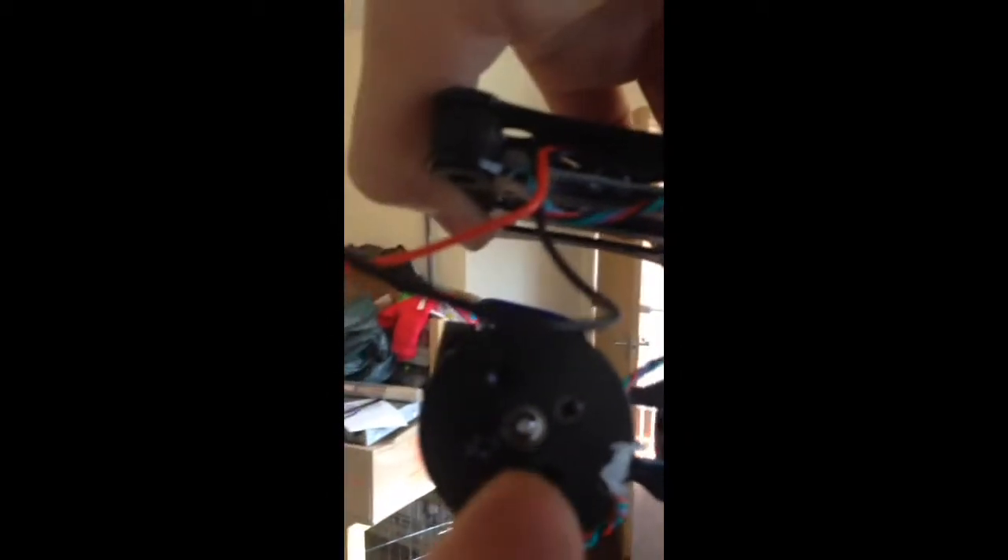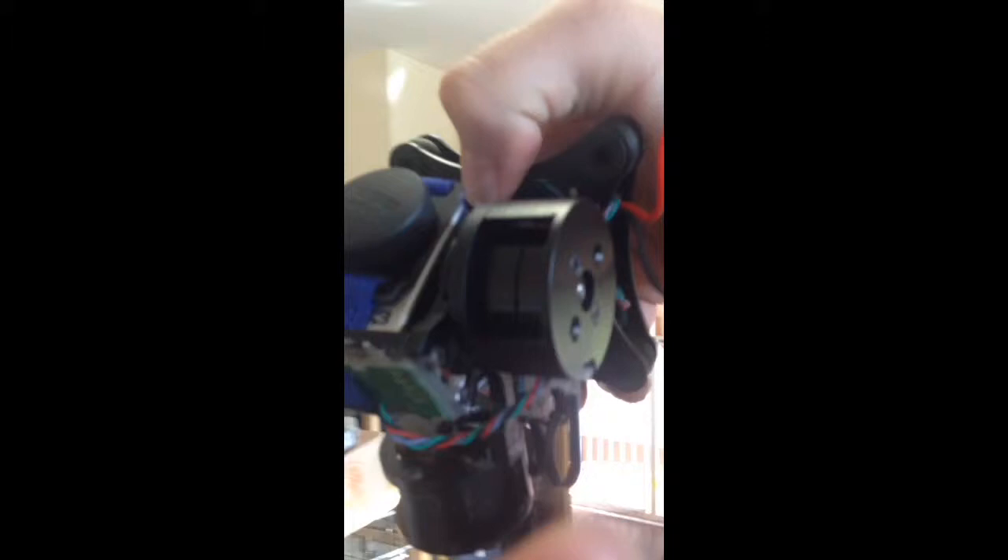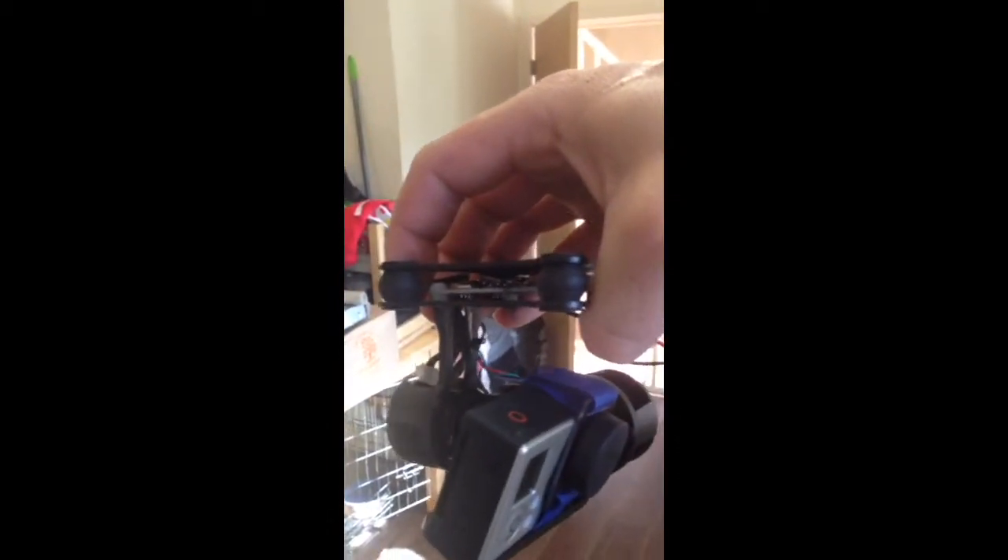I have also taken four screws out of the old motors, two in each one, because they come to over a gram. And what I have done on the actual motor housings is cut out between where they fix. Also I am using the original Blade 350 QX gimbal rubbers.